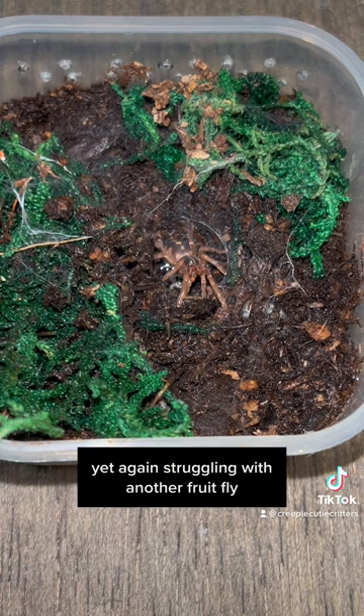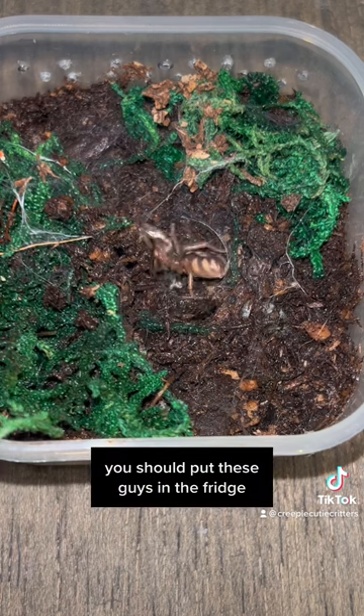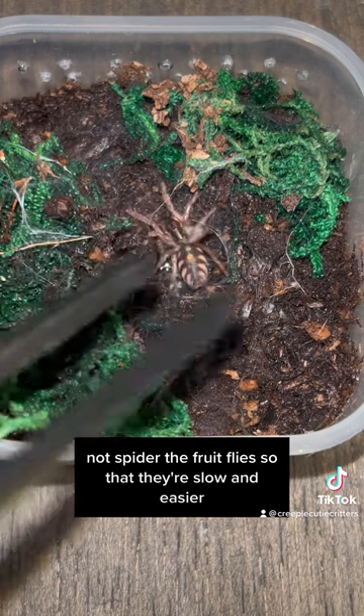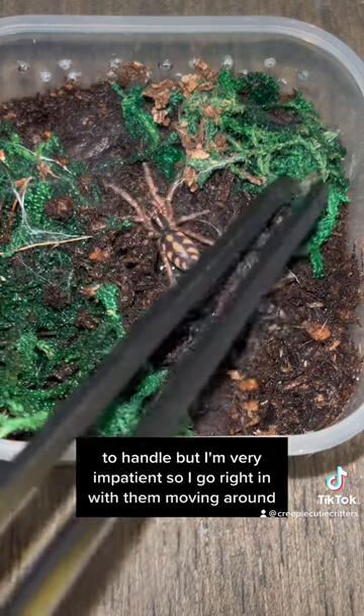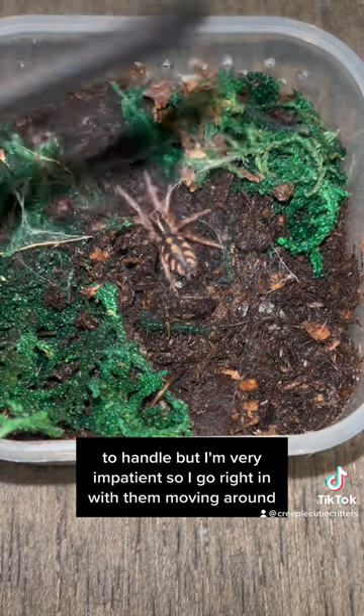Yet again struggling with another fruit fly. You should put these guys in the fridge - not the spider, the fruit flies - so that they're slow and easier to handle. But I'm very impatient, so I go right in with them moving around.